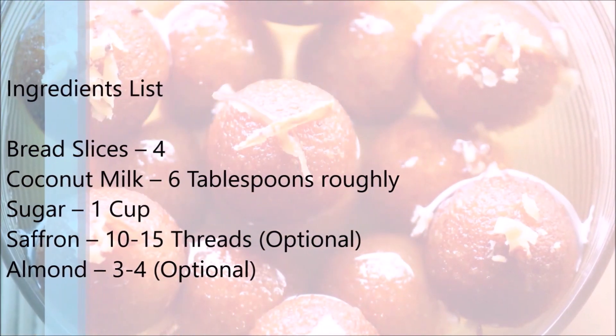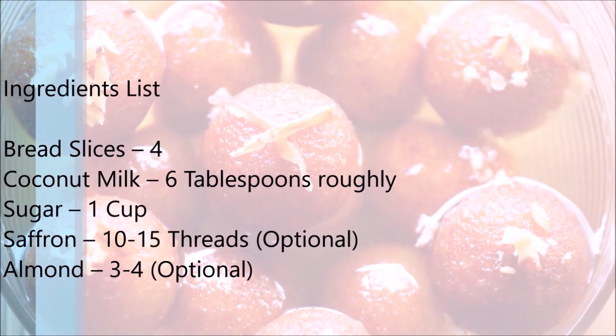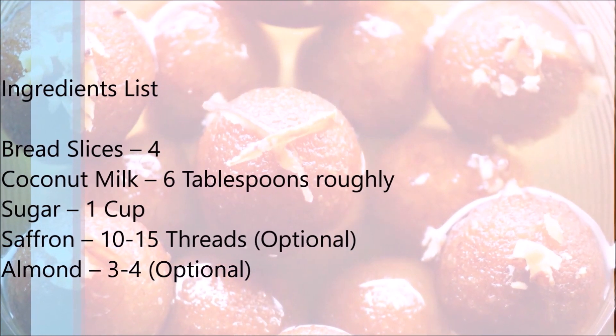We would need 4 slices of bread, 6 tablespoons of coconut milk, 1 cup of sugar, 10-15 threads of saffron which is optional, and 3-4 almonds, again optional.